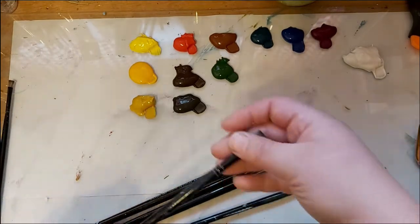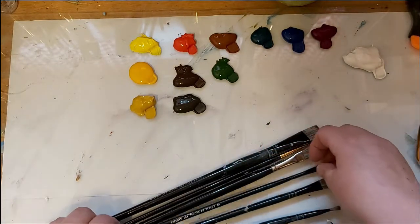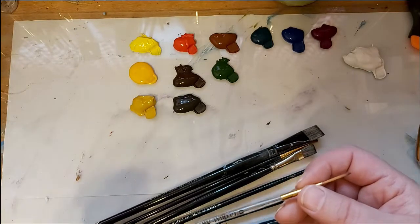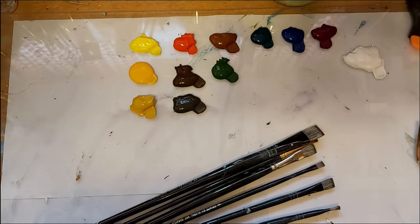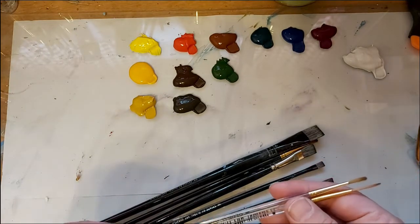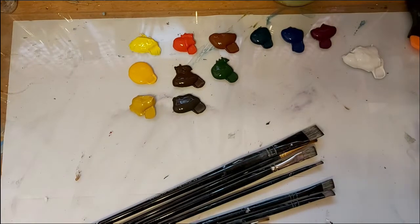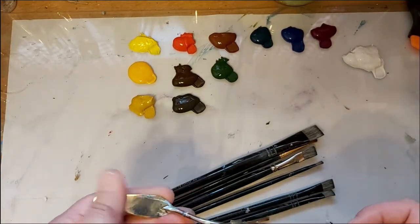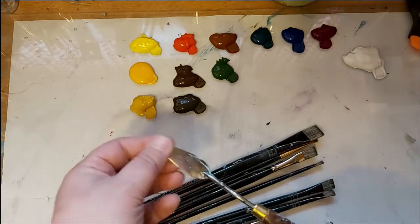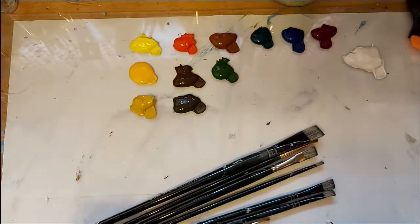I also have out my half-inch fusion flat, a number ten fusion flat, a number eight fusion flat — all my long-handled ones — and a number four. I have a variety of them just because I'm not 100% sure what exactly I want to use for the different areas yet. I also have out my number zero script liner and my number one liner short liner. These two are both synthetic brushes and I use them for the really fine detail. I'll have a link in the description to all the products I'm using today. I'm also planning to use my palette knife — this is a Reeves palette knife, regular sized — I'll link to those in the description as well.